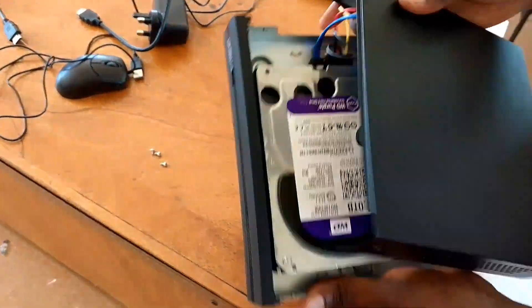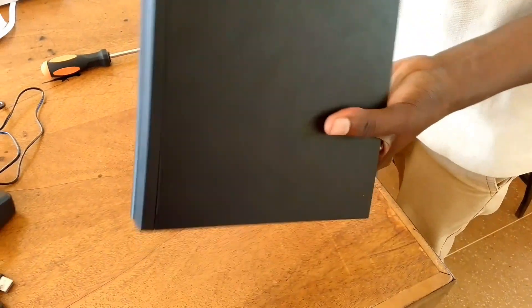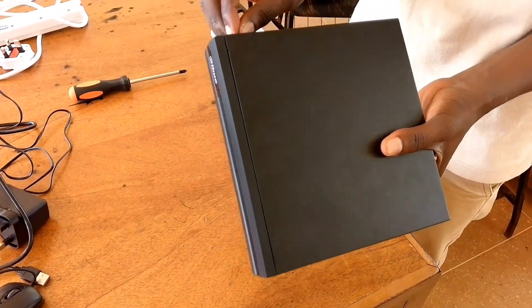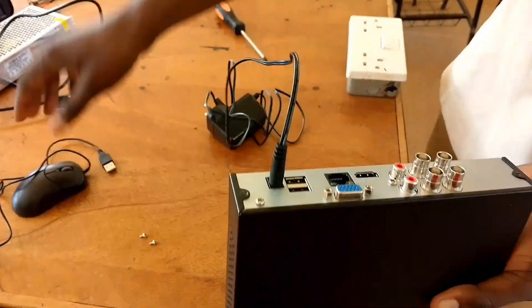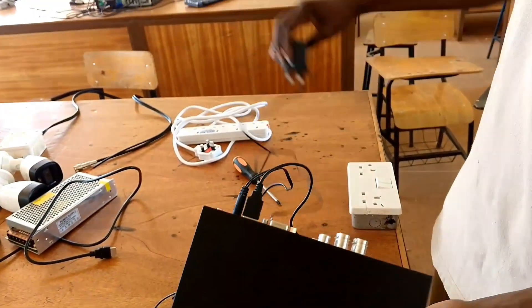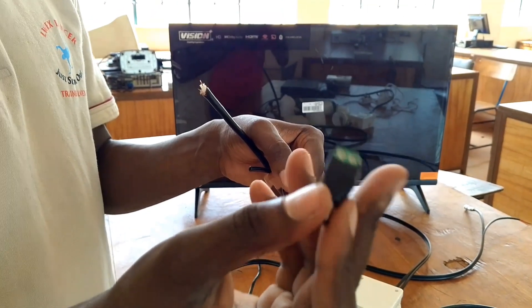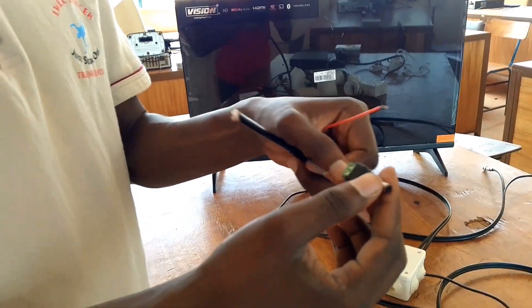Once done, close the cover and our DVR now has the hard disk in place. Zoom in closely to see the order of the cables, especially the conversion cable — make sure the yellow one is at the end. Then plug in the mouse for configuration and the adapter for power.